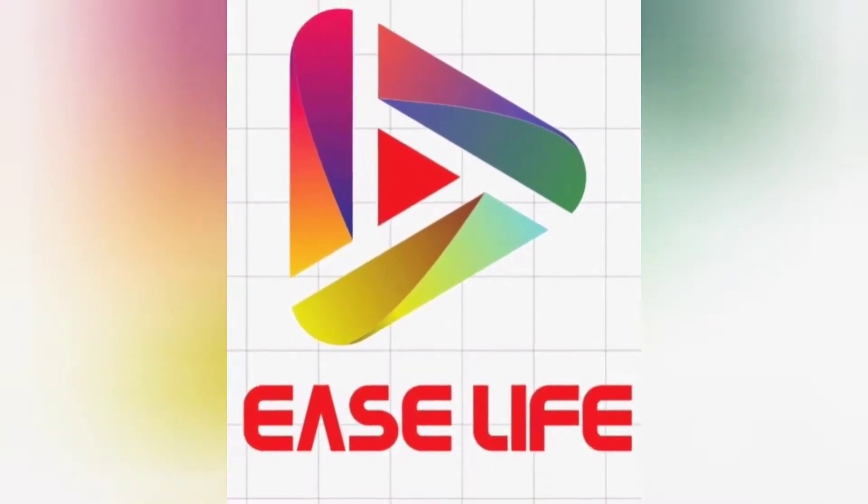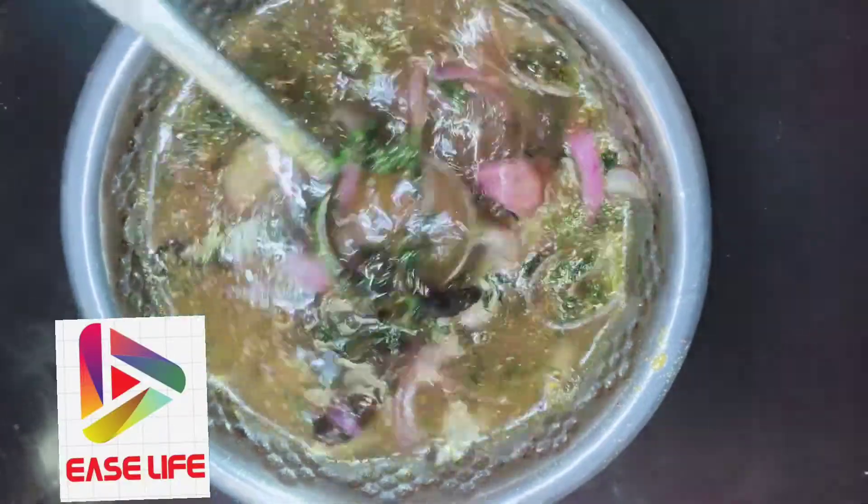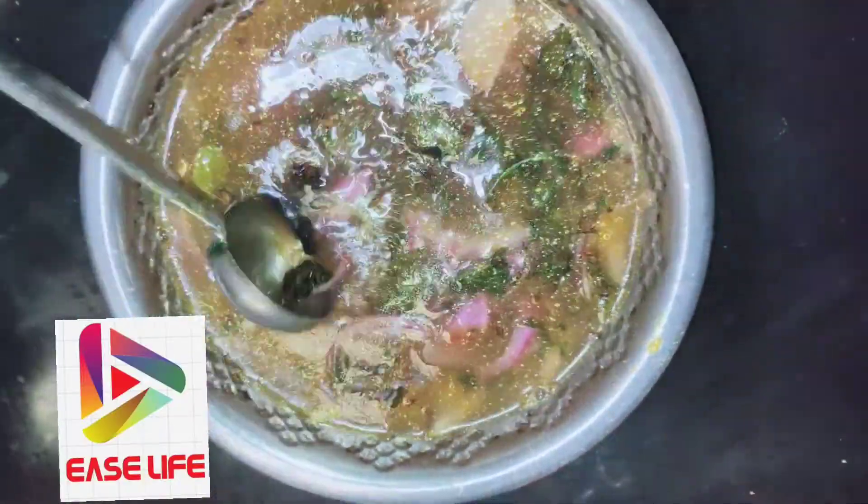Hello everyone! Welcome to my channel, Easy Life. This is Patricia. Today, I am going to prepare the rice-pulls.